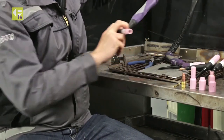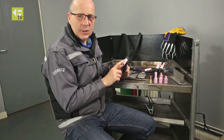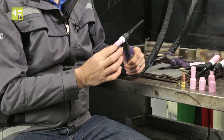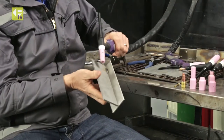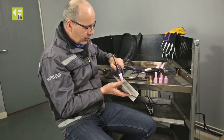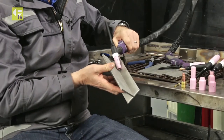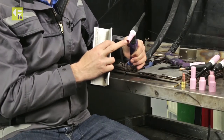A simple setup would be to use a standard torch with a collet body and standard ceramic on, which makes it quite small at the front end. One of the problems with that is you don't get particularly good gas coverage. I can walk the cup, no problem — I've got lots of articulation on the torch — but I don't get particularly good gas coverage from this setup.